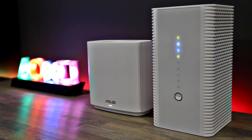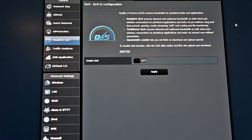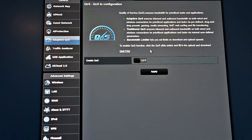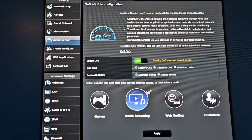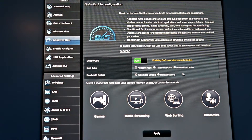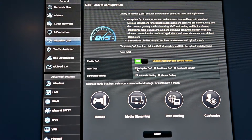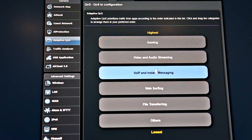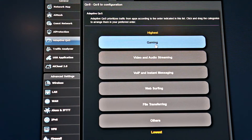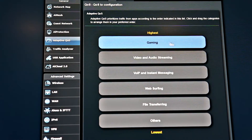One of the firmware features I really like in ASUS routers is the QoS section. Here you can actually customize your QoS in many different ways. There are three options for QoS type, and I personally like to use the adaptive QoS — it's the more modern version and it works fairly well. I also like going into the customize section where you can actually prioritize things such as gaming, video and audio streaming, web surfing, file transferring, and voice over IP and instant messaging.